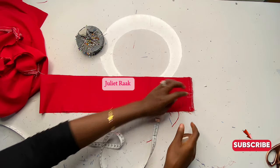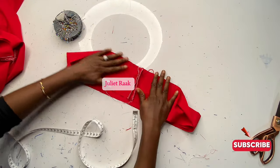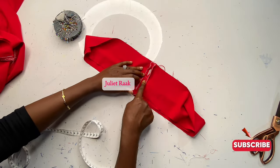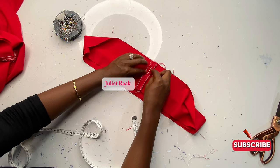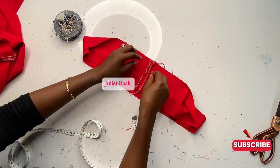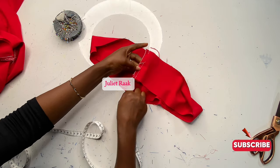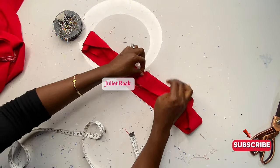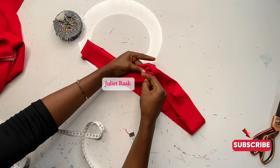I've stitched the band, but the allowance was too small — the space for the strap to come out was too tiny. So I need to undo the 0.5 inch I added and stop exactly at the midpoint, so the strap can fit through properly. The finished waistband width will be 1.5 inches.